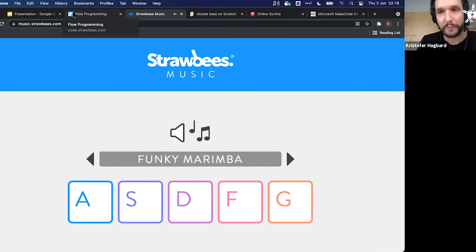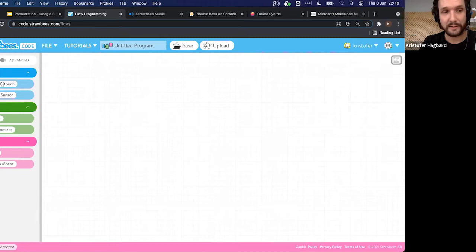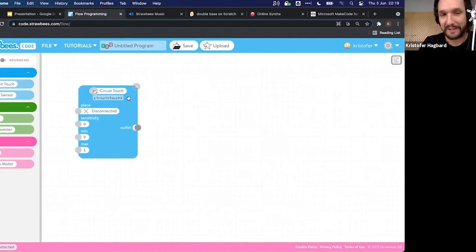Here we are in Strawbies Code — our web interface for programming the QuirkBot. The way you program is by dragging things in from the side. I want to make a touch thing, so I need the 'circuit touch' node. I also want to go to advanced mode to access the key press output, which is under the Output section.